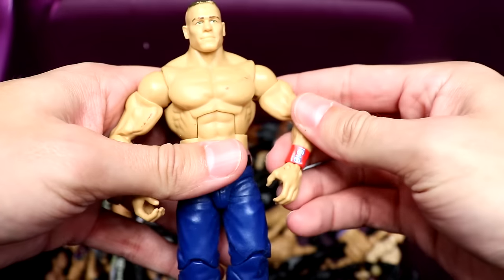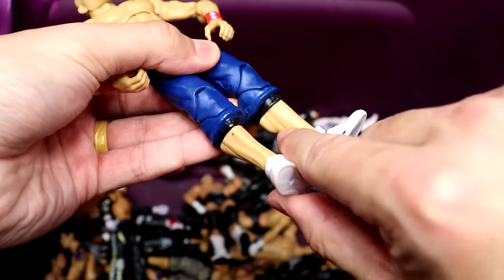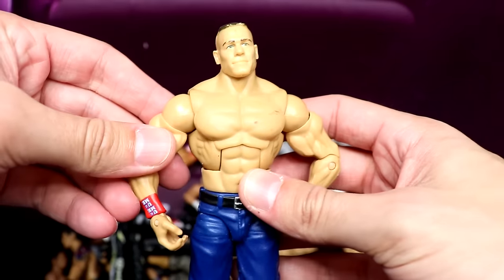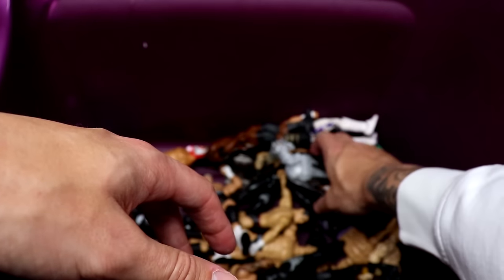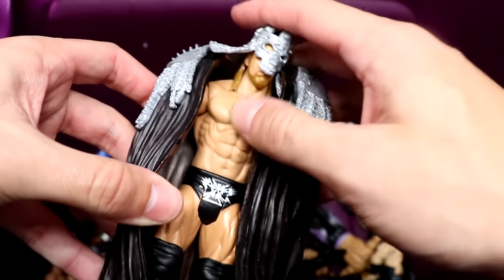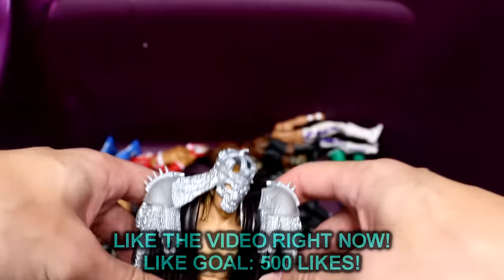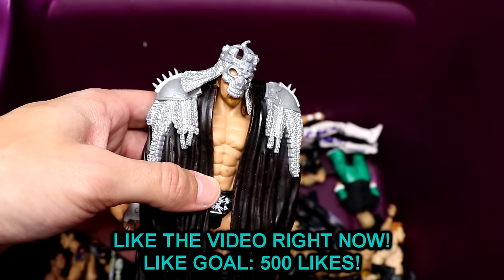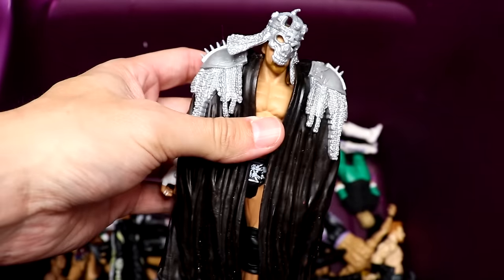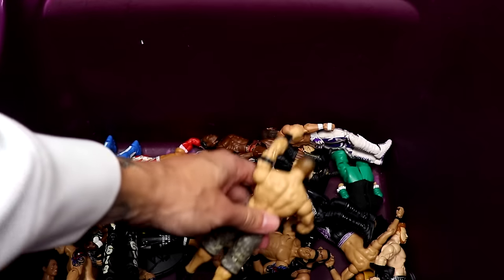Next up, we have the Best of Pay-Per-View John Cena — he took the shirt off the basic and put it on this elite. I'm pretty sure that's the Build-a-Figure Michael Cole wave, so he was probably building the Michael Cole figure. We also have a basic Triple H with Elite Triple H accessories on here — I want to say that was a Best of Pay-Per-View Triple H, but I could be wrong. There's Triple H basic with all the gear on.